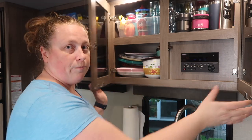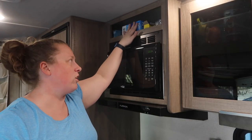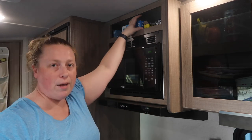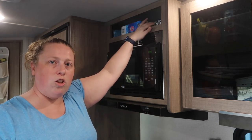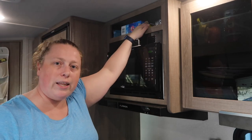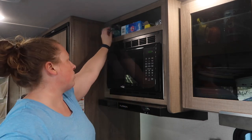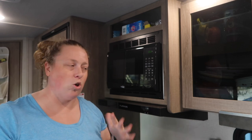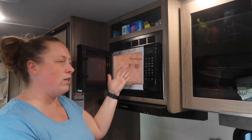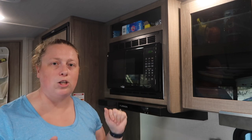About the microwave storage shelf — it's not very big, same depth as the microwave, but it's worked perfectly for Ziploc bags, aluminum foil, and saran wrap. There's a little lip so they don't move on travel days. For the microwave itself, since we're mostly not hooked up to power and can't use it, we store our bread and buns inside so it works as a perfect little bread box.